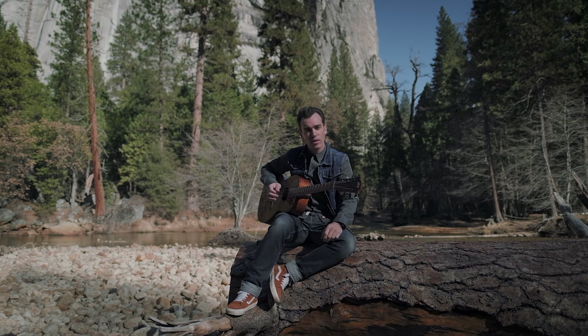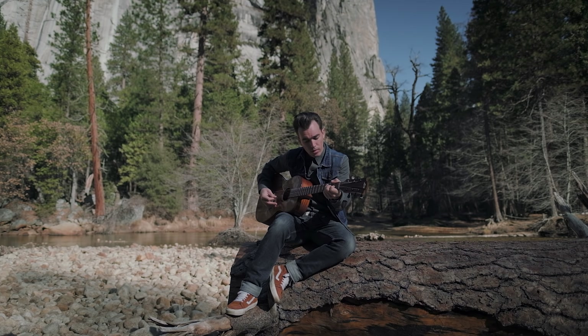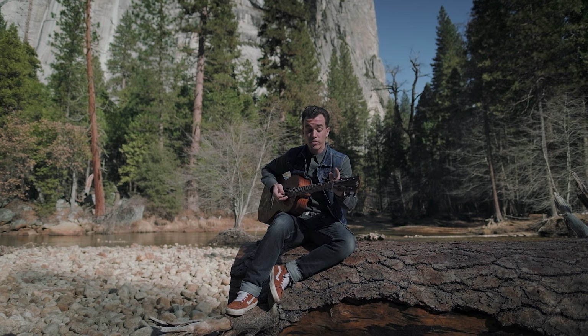En laissant la corde de Mi résonner sur le A et sur le Fa — c'est pour ça aussi que j'utilise cette façon de jouer.